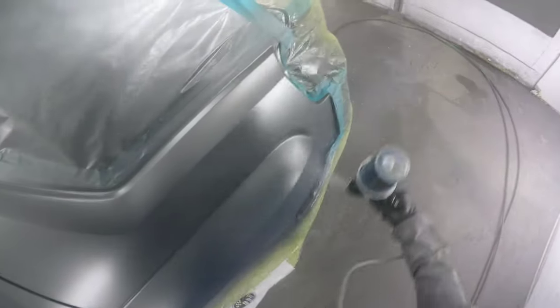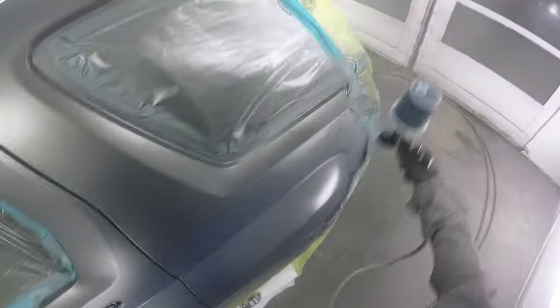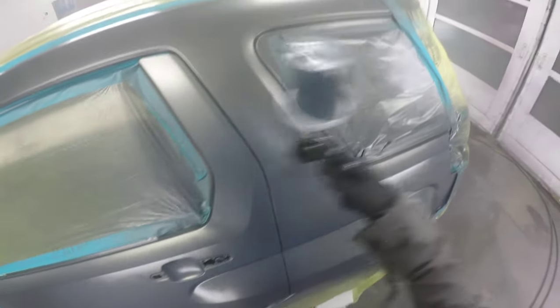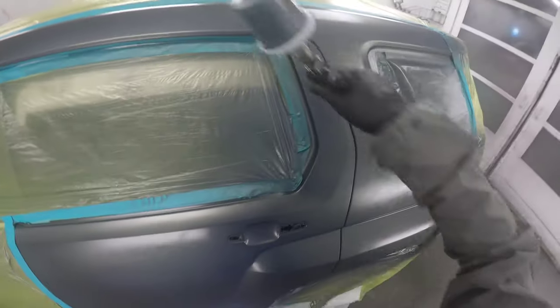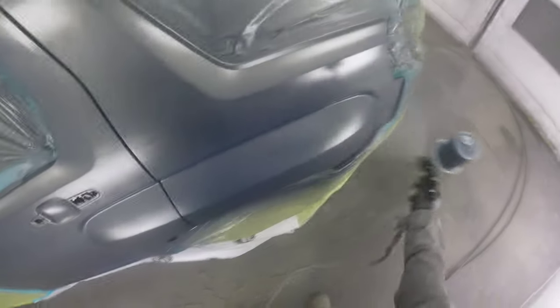For this third coat, I actually mixed the remaining base coat in my gun 50-50 with wet bed. Wet bed is essentially clear base coat. What I'm trying to do is make the base coat in my gun more transparent, which is essentially putting a blend within your cup, making it a lot easier to blend out your metallics and make sure that your color lays down really nice. I've noticed that mixing in a wet bed with my base helps get my metallics to sit down even better so that they're not flipping when they should be flopping — everything is a lot more even.